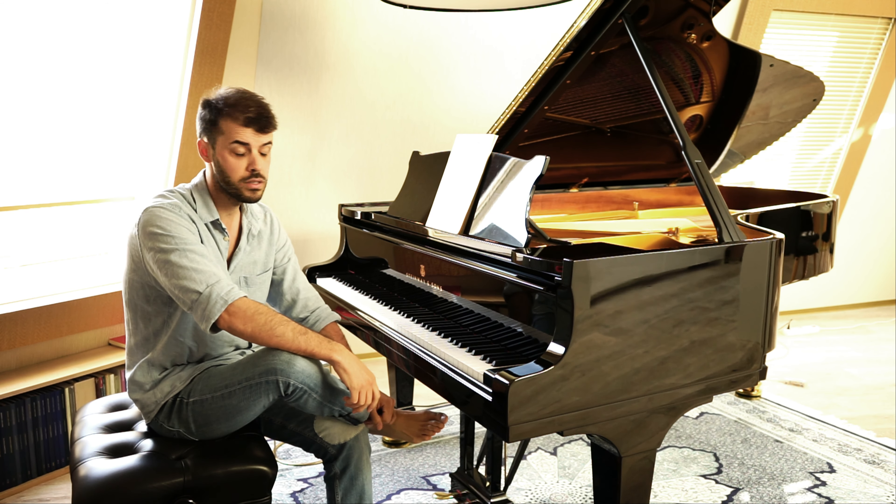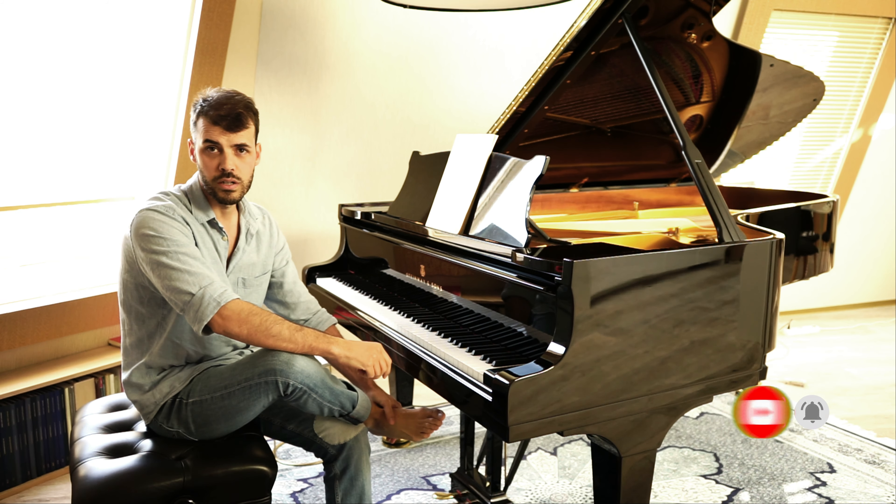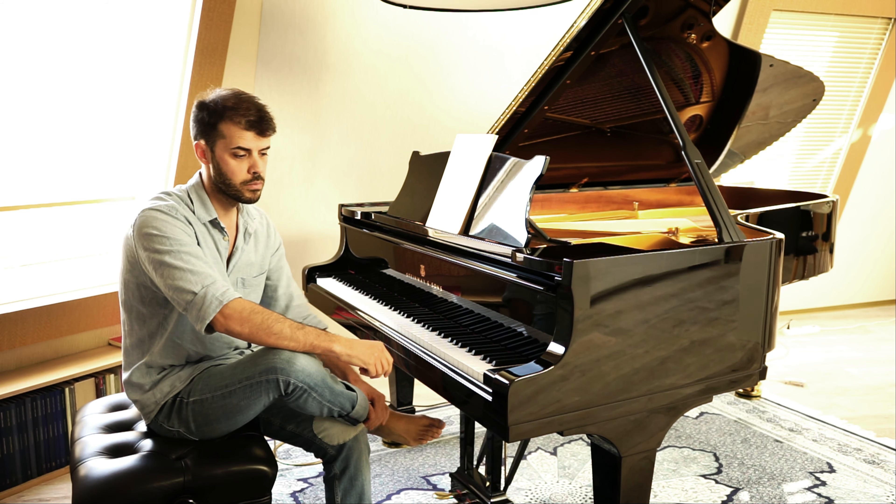Feel free to subscribe to my YouTube channel, click the like button if you like it and the bell if you want to get more videos like this. I'm sometimes also just posting piano recordings.